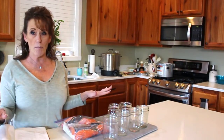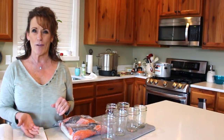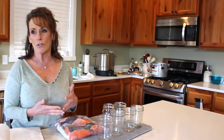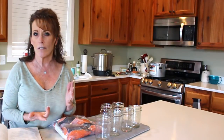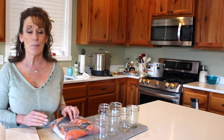I need to get my checklist out and have everything ready, so the salmon's going back in the refrigerator until we're set to pack the jars. Don't forget — if you're not a subscriber, hit that subscribe button and the bell next to it. I've got over 200 canning videos in a playlist, so almost any kind of canning you'd like to do is right here on my channel.